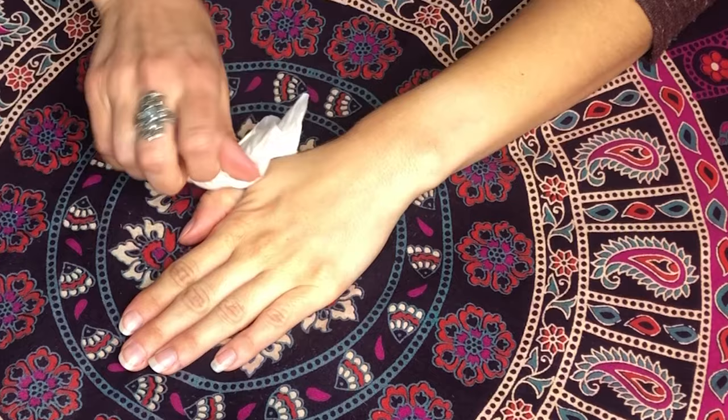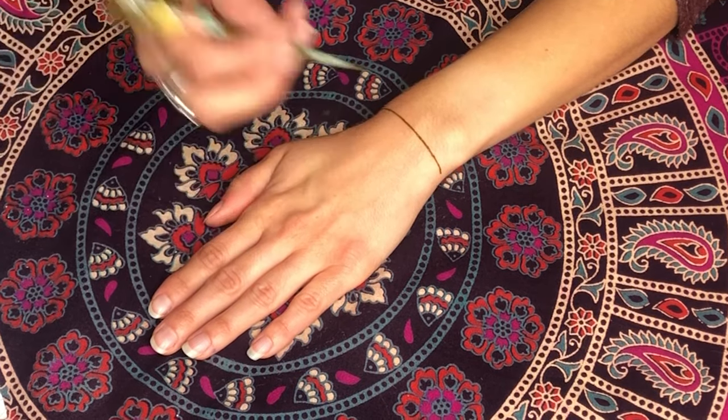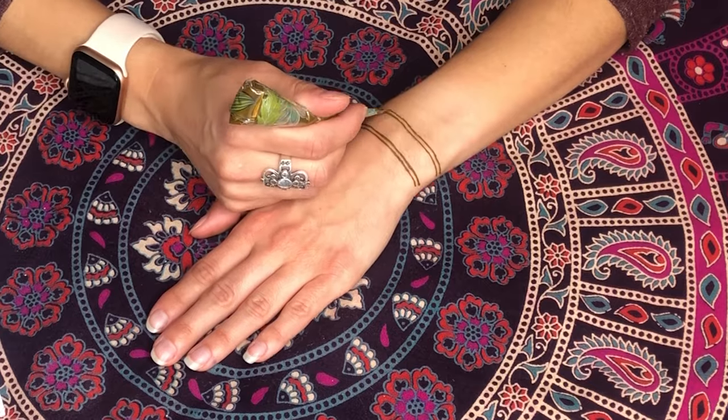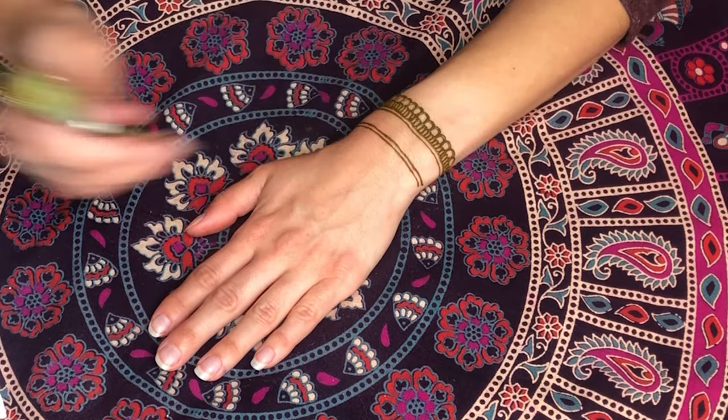It is important to stay as still as possible during the application process because any movement can cause mistakes and make it difficult to complete your design. Be sure to stay warm during the process. Henna likes heat and it will show up very well if you are warm. If you are cold, the henna will not stain as dark.